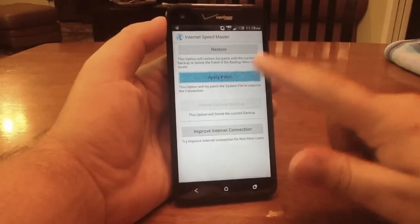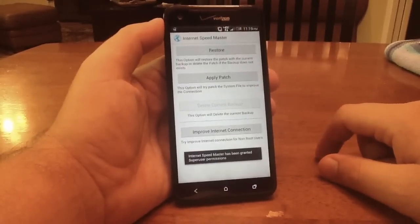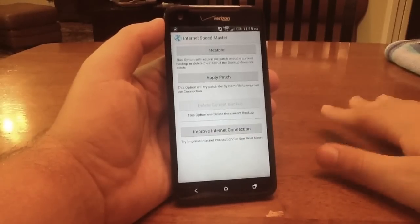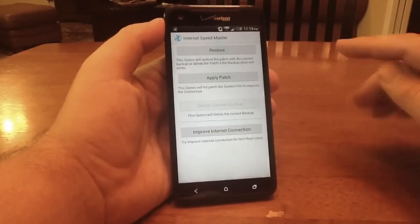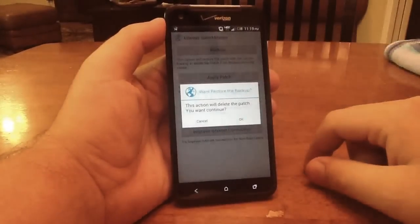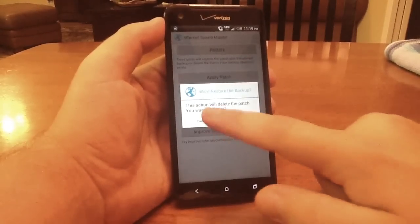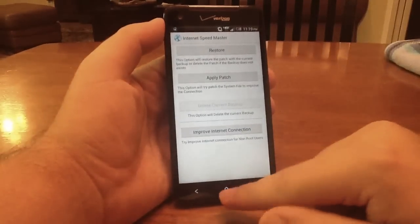All you have to do is apply patch. It's going to say that it has been granted and the patch was applied successfully. That is it — your speeds are now going to be faster. If you ever want to undo this, all you do is click restore. It will say this action will delete the patch, do you want to continue? We're not going to continue right now — we want that patch.